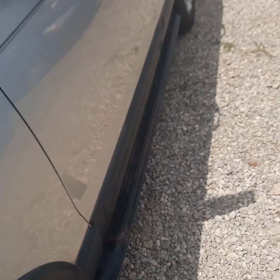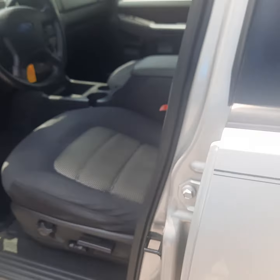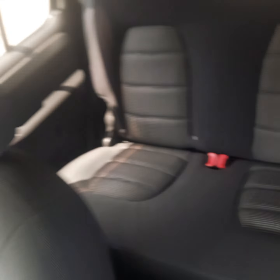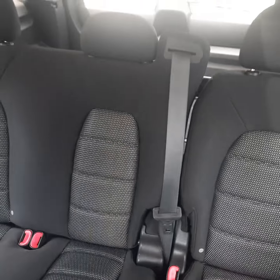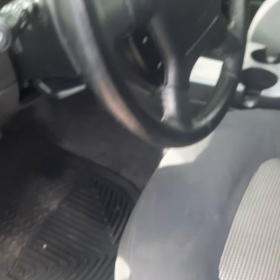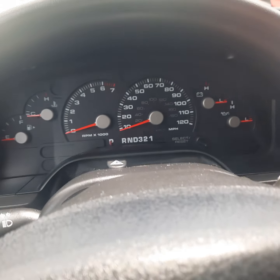Let's go ahead and take a look inside. It's got the keyless entry pad here, power windows and locks, power mirrors, power seat. Super clean inside, really nice cloth interior, really good shape. No third row, just two rows — the front and the rear seating. Seats five. Really clean in here.